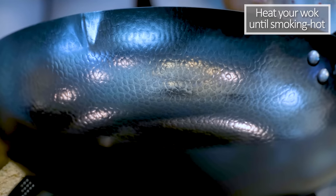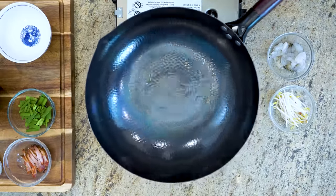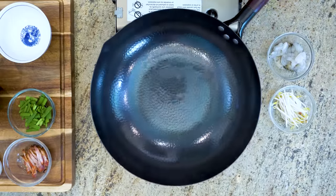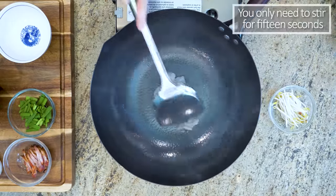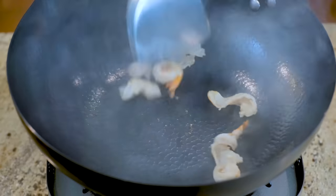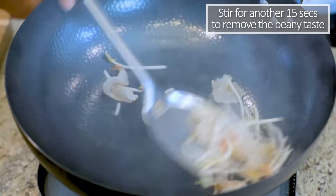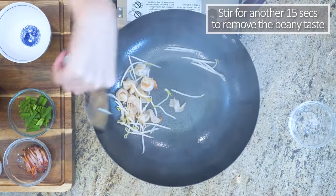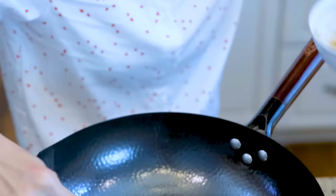Heat your wok until smoking hot. Add a teaspoon of oil and swirl it around to cover the bottom. Throw in the shrimp — the wok is so hot that you only need to stir them for 15 seconds. Toss in the bean sprouts and stir for another 15 seconds to remove the beamy taste. Take everything out and let them cool.